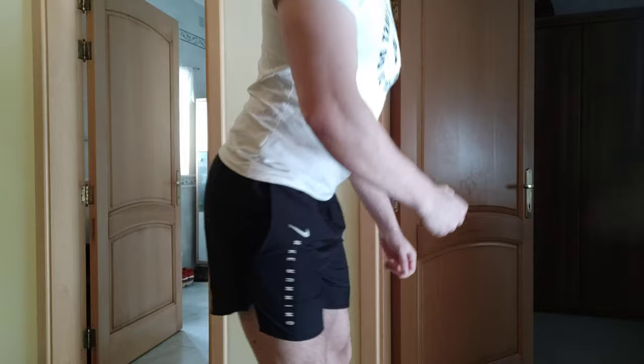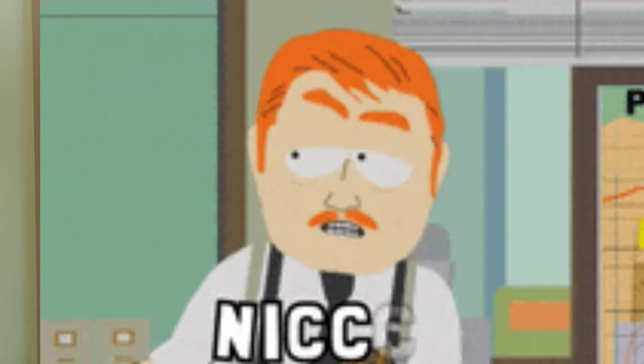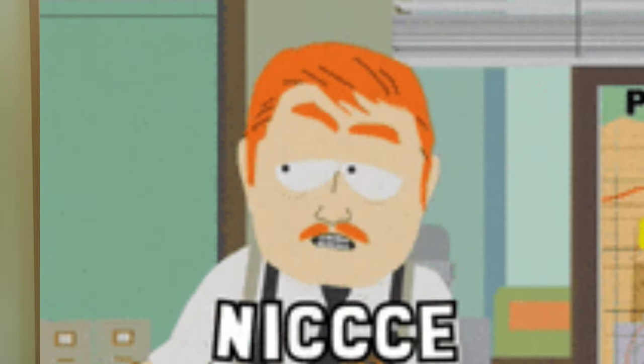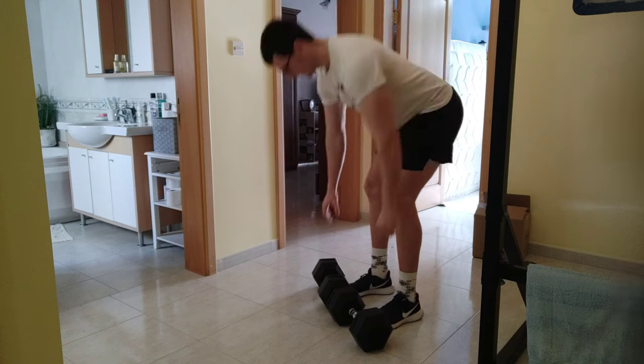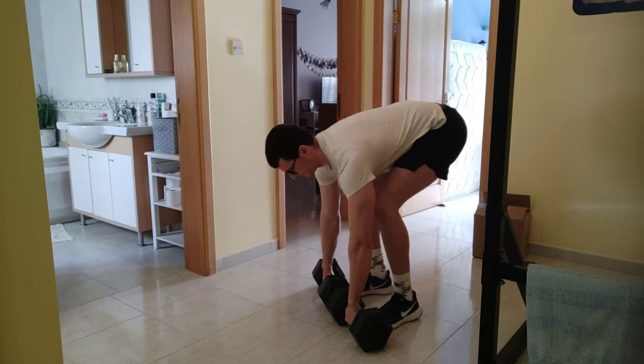Quality over quantity — always. Also remember that when you're doing a deadlift, put your butt outwards as if you're going to smash your door with your butt. And please remember that you have to keep your back straight always, and butt out.